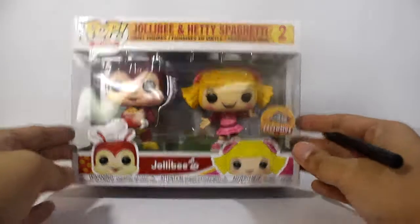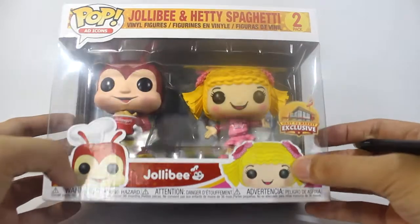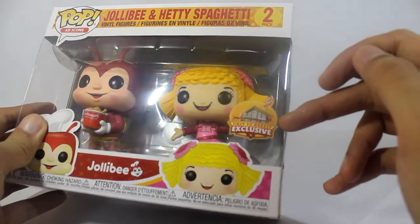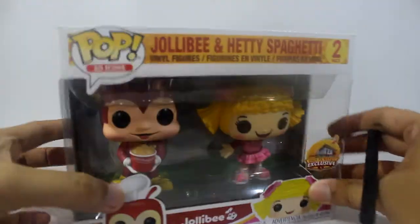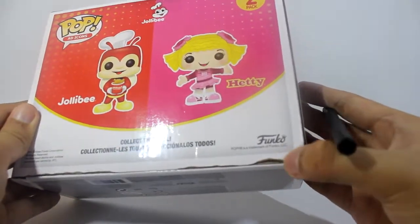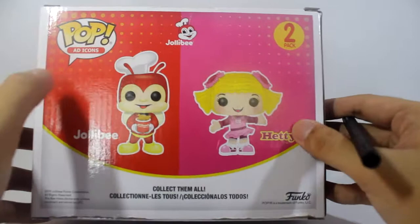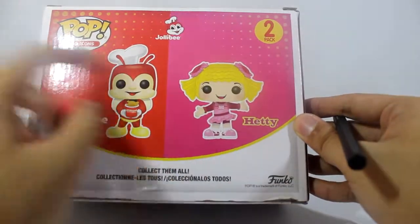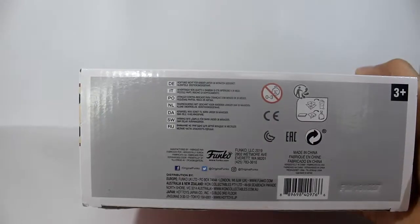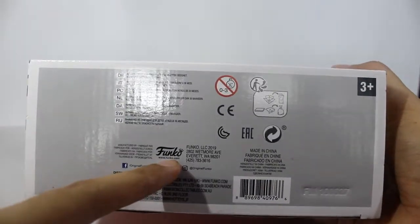This is a fast food chain here in the Philippines. As you can see on the box, we have the face of Jollibee and Hetty Spaghetti, and there's a sticker that says 'First to Market Exclusive.' At the back, as you can see, there's a little dent — probably from mishandling. There's a split between the red and pink colors. This was produced in 2019, and below we have the different warnings: choking hazard, recycling info, and the official website address.